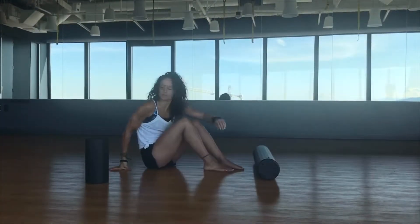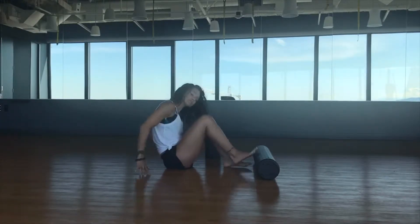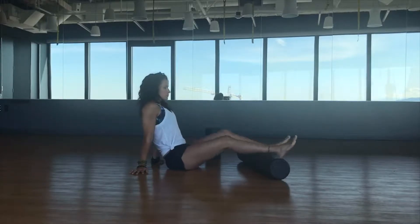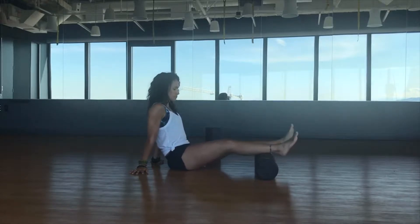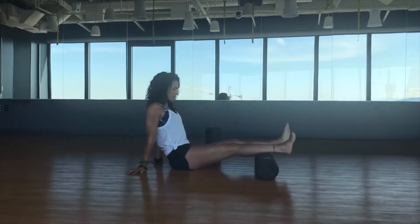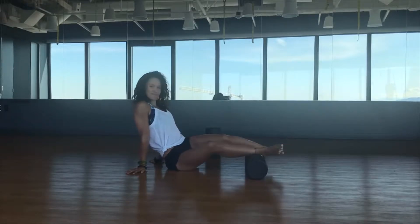Grab your roll. You can use a small roll or a bigger roll — it's up to you, just whatever's most convenient. We're easing in here, stimulating the tissue. We are not trying to hurt ourselves, not trying to make it painful. You might notice it's a little painful as you go, but you're just getting that first level of tissue to start to have more fluid, waking back up, stimulating, turning on. It's a nice little warm-up for the tissue.